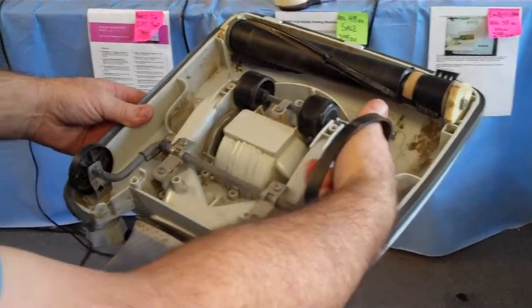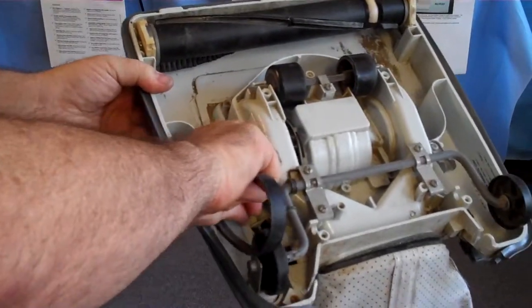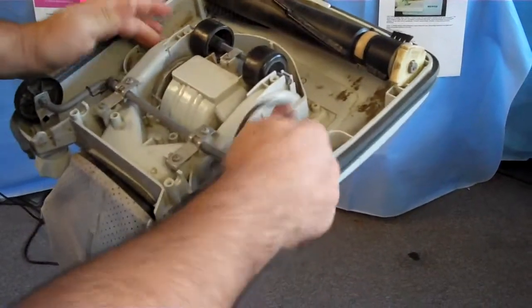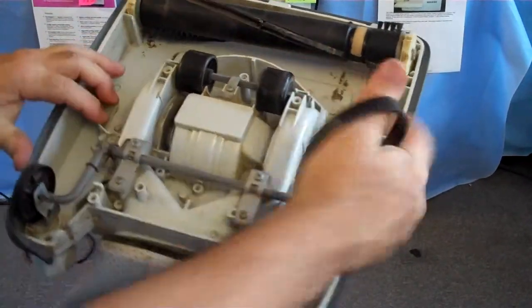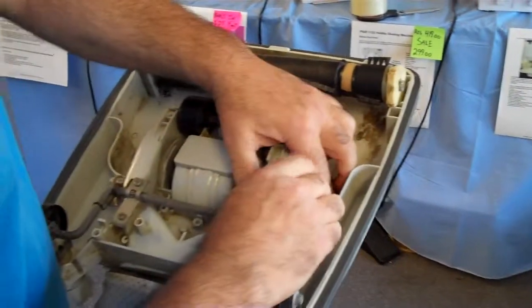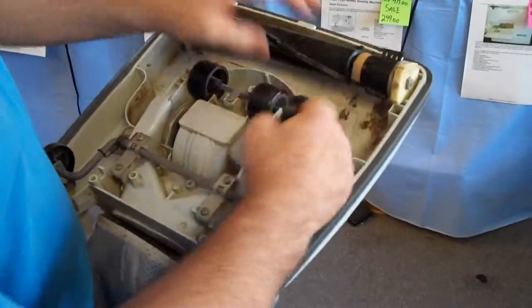That means you had one suction fan on this side and one suction fan on the other side. So if it's ever not picking up properly, what you want to do is check for clogs on this side of the machine or this side, because it had dual suction on it. On this particular machine, I stretch the belt over the spindle here.